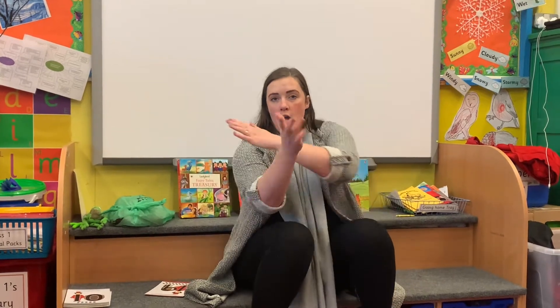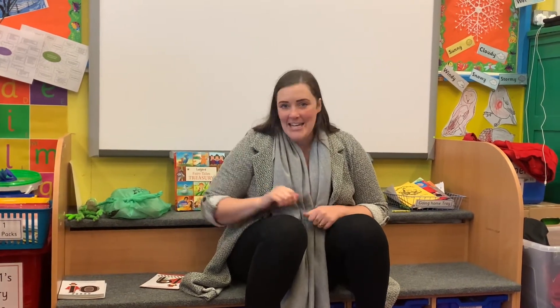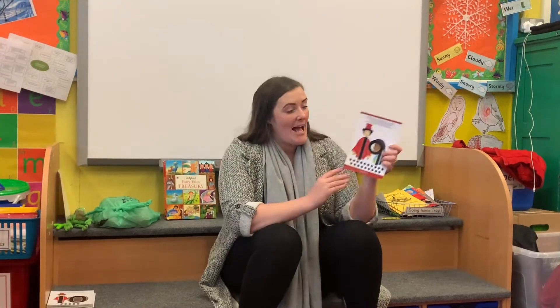The number we are learning today is 1 more than 18. What is the next number? Look on our number line — hands up. Can you work it out at home? What is 1 more than 18? 19! Because 1 more than 8 is 9, and you add 10 — that makes 19.